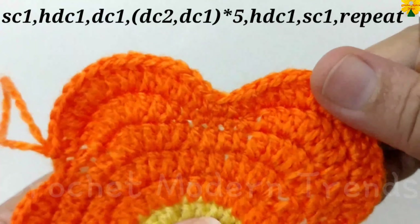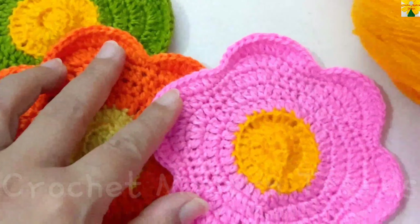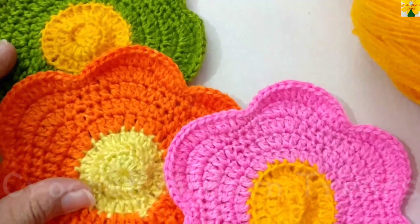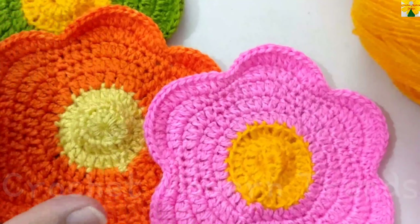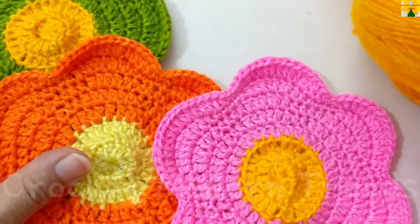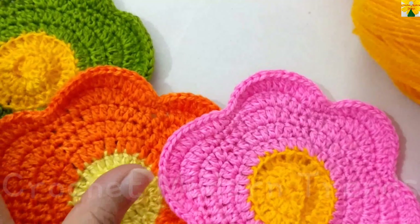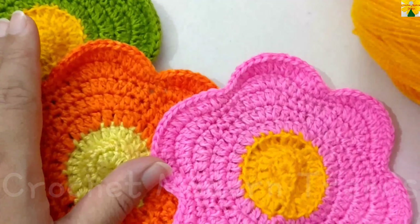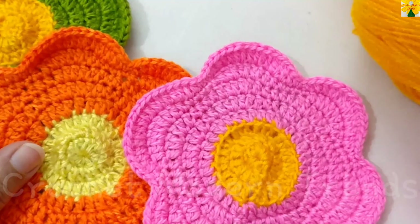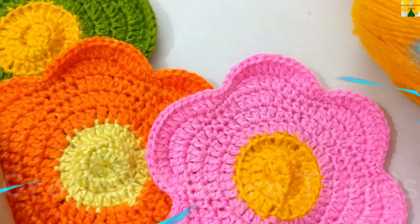We will meet again when this flower is completed. This pattern is going to appear like this when it is completed. It looks beautiful — you can make these cup coasters or mug mats in as many colors as you wish, or make these placemats in a single color as well. This can be a very good gifting option too. Thank you so much!